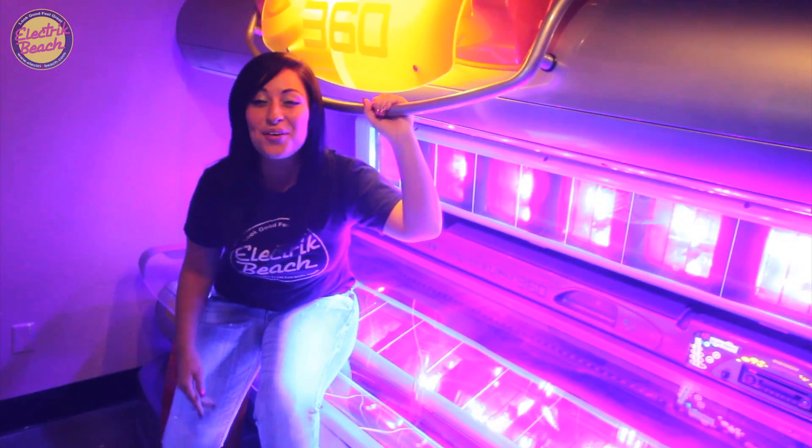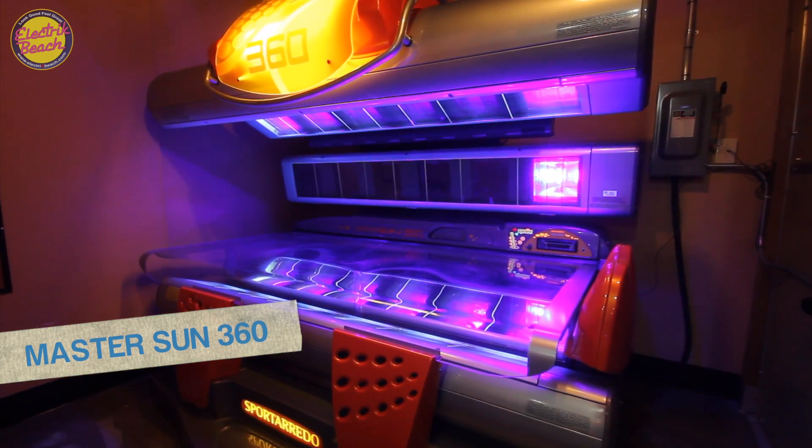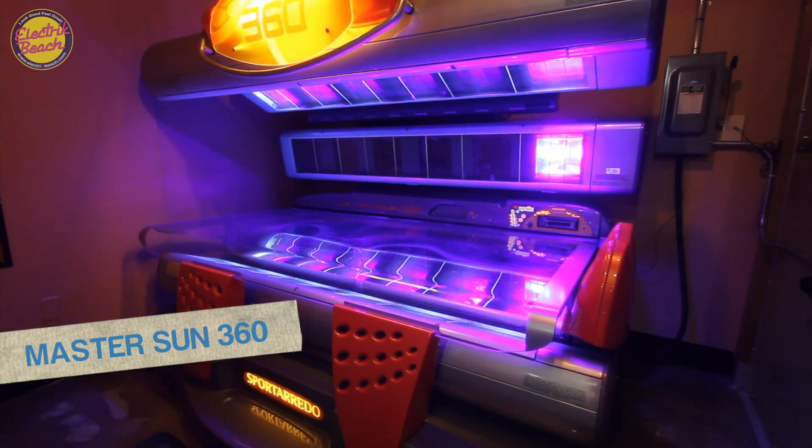This is where the real magic happens. This is our Master Sun 360 — 360 degrees of high-pressure bronzing power. It delivers the deepest, darkest, longest-lasting color that you will get of any other tanning bed in the salon. This is our Lamborghini of tanning beds.